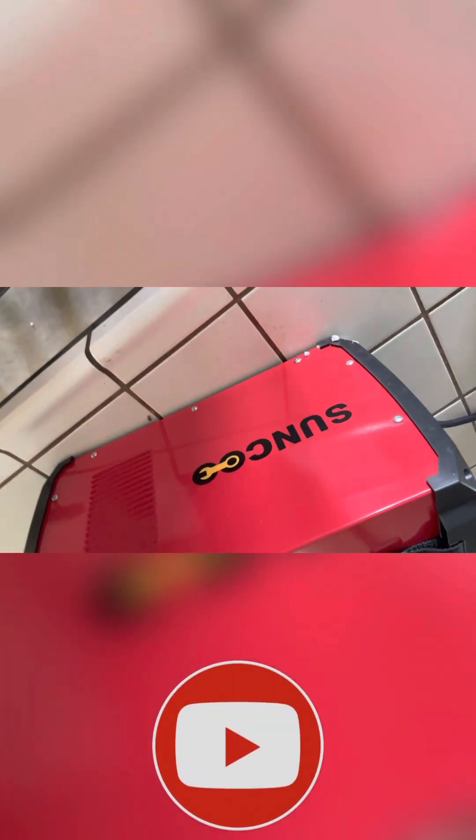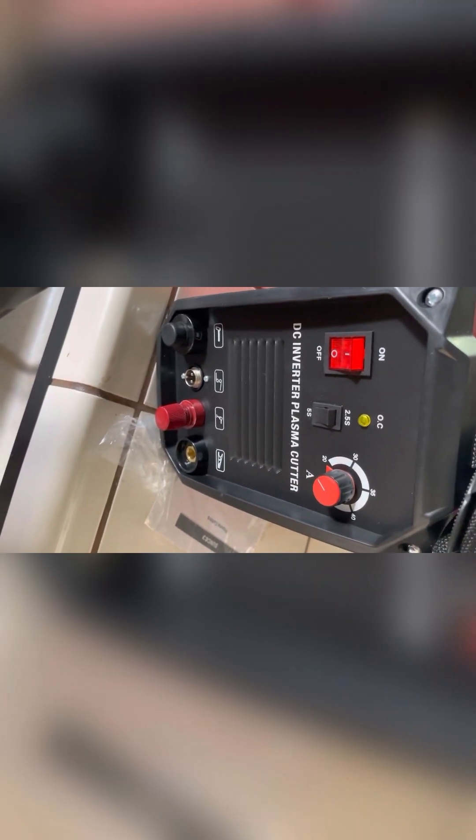This is a Sunco machine. Either way, I got it really cheap. In the next video I'll show you guys how it works.